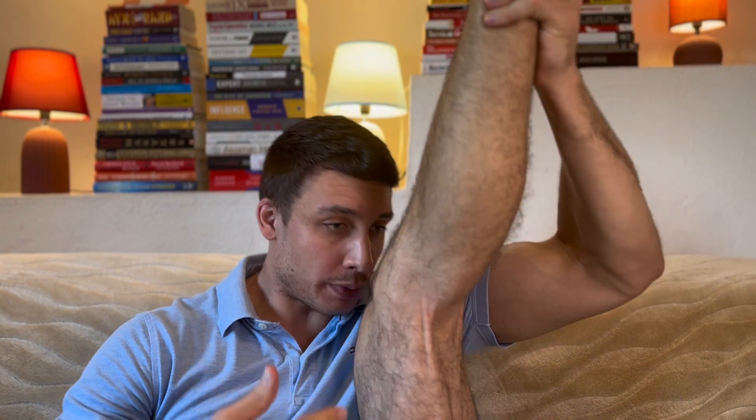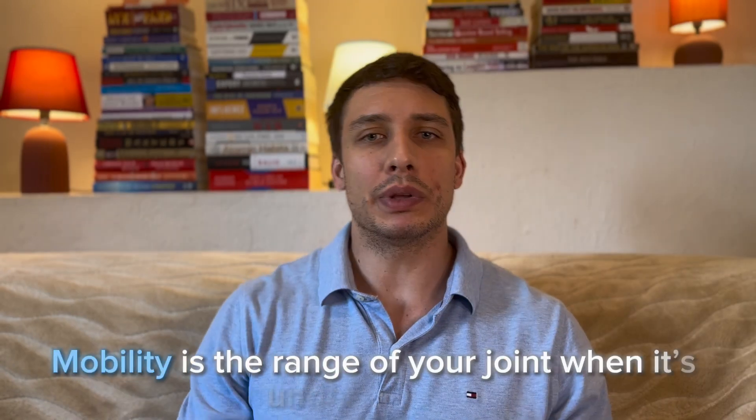Let me show you. This is the range of my hip — I can come pretty close to my head with my knee. For someone else who is more typical, that range might only be to this point here. So that is your flexibility: it's the range of your joint. Now we also have mobility.